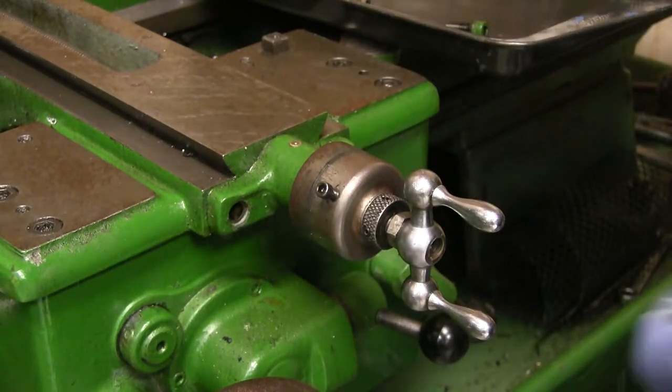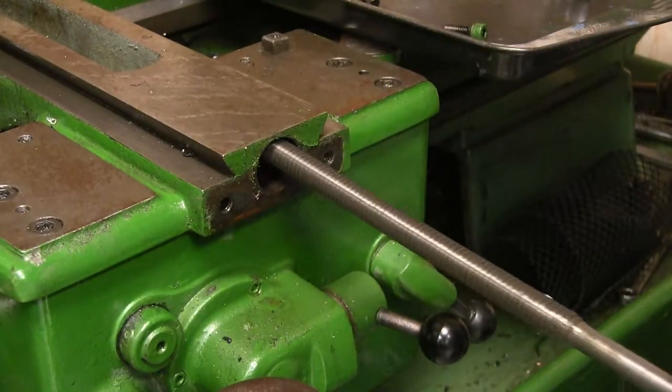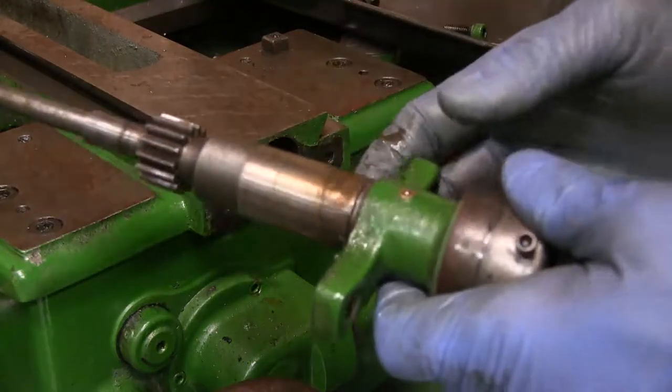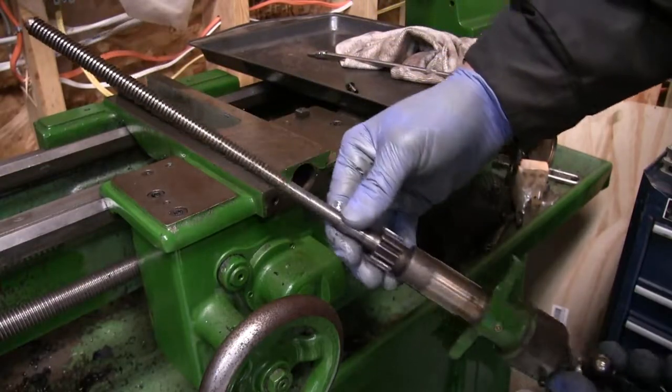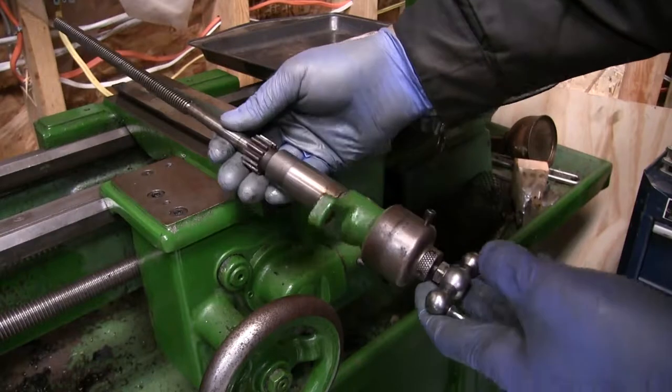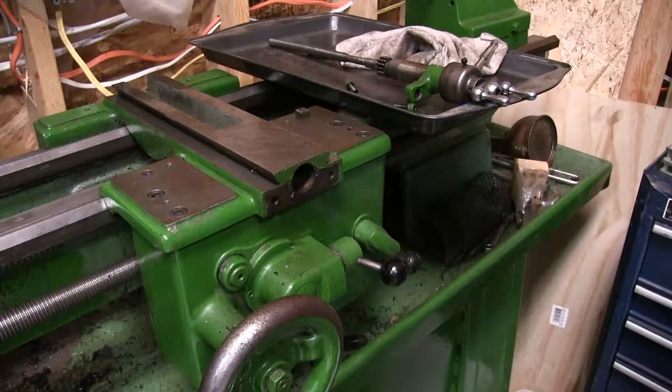Get those two out and the whole unit will slide out. You can see the gear and the screw. Visually you can't see if there's anything wrong with it, but I bet there's a lot of slop between the nut and the screw.